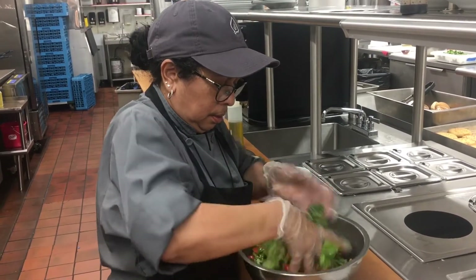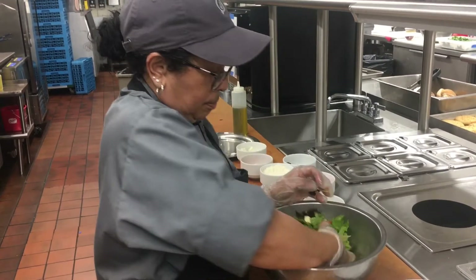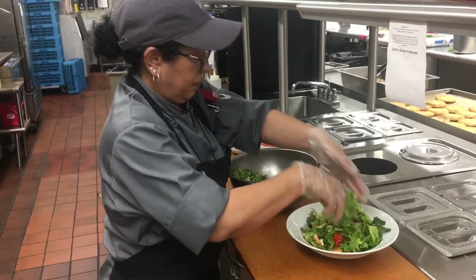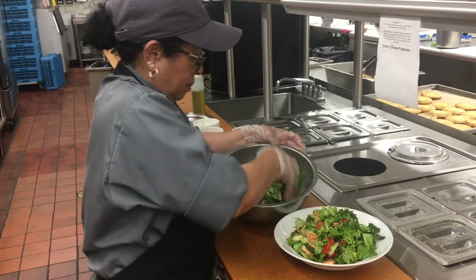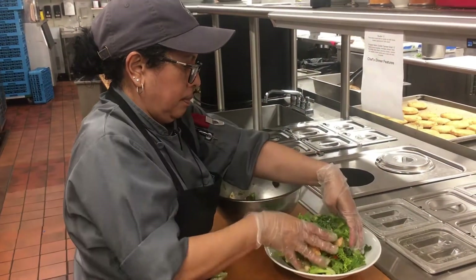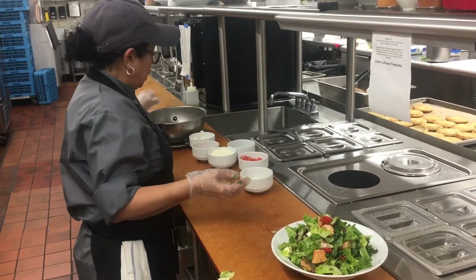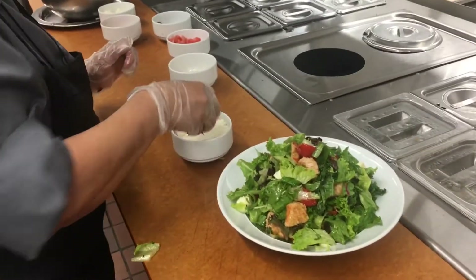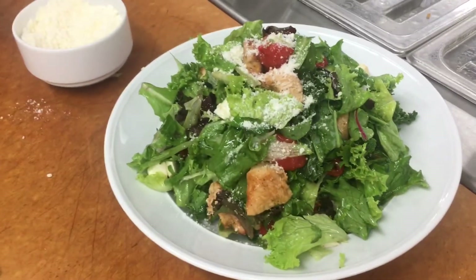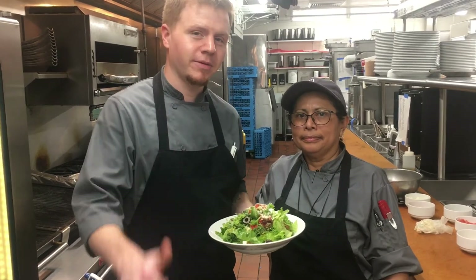Let's see how it comes together. There you have it — enjoy! And there you have it, our chopped Italian chicken caprese. We hope you liked the video. I love the food!